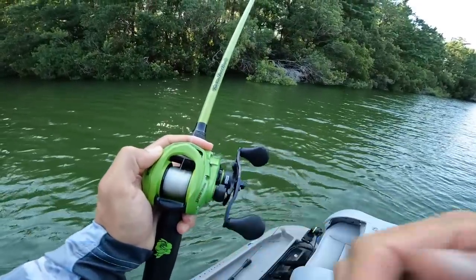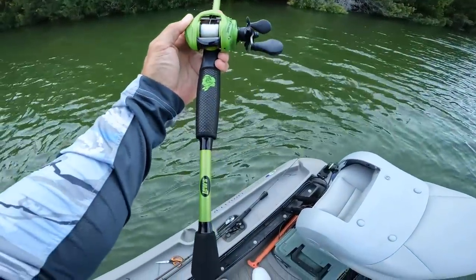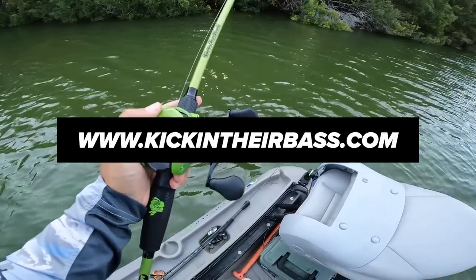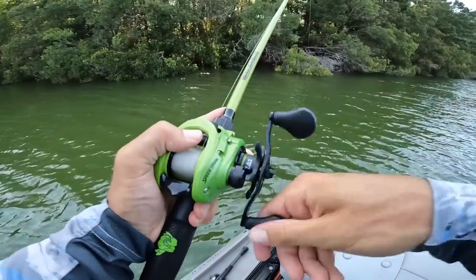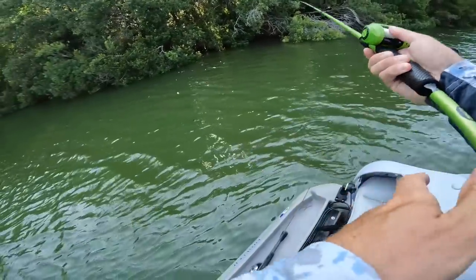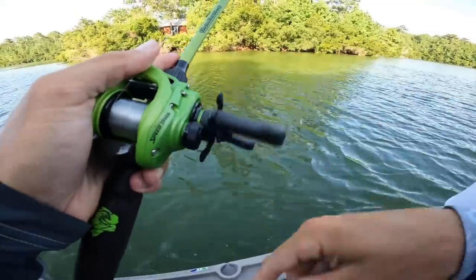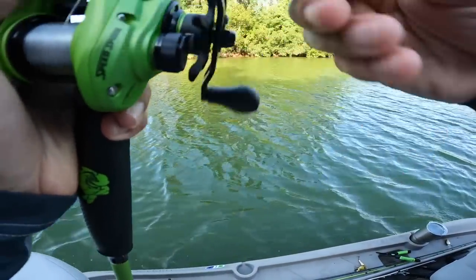By the way, if you guys want to check out the Kicking Their Bass TV X lure combos, they're only available on kickingtheirbass.com — I'll drop the link down below and put it up on the screen. Let's go ahead and get this started and see what we can do fishing with only big jigs today.